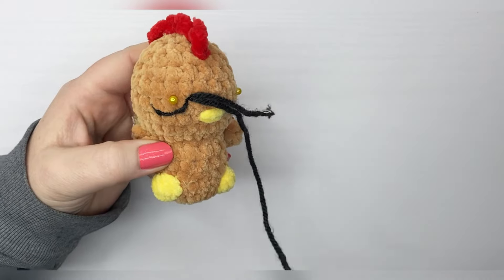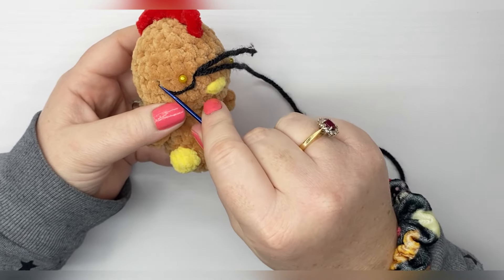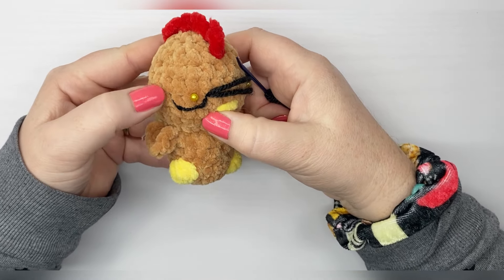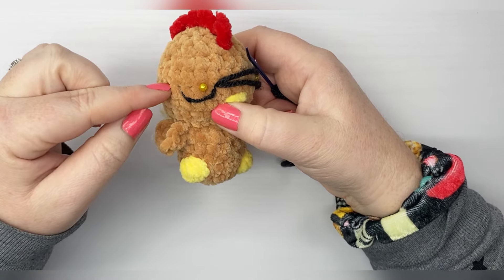Now if you want it darker, you can use a thicker yarn or go over that one more time. And if you want eyelashes, you can come out here and do little eyelashes.